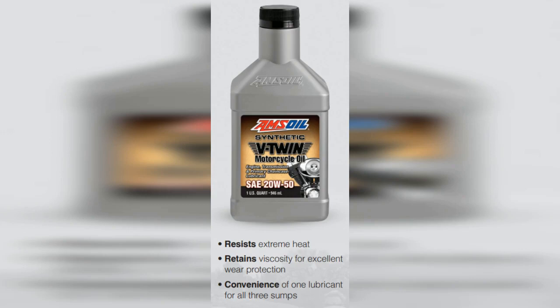Amsoil synthetic V-twin motorcycle oil is formulated with naturally heat-resistant synthetic base oils that resist oxidation in extreme heat. It contains a heavy treatment of anti-wear additives to reduce wear regardless of operating conditions.